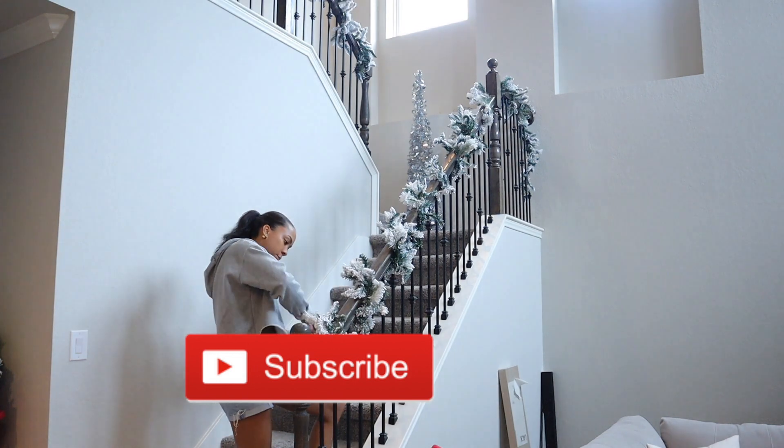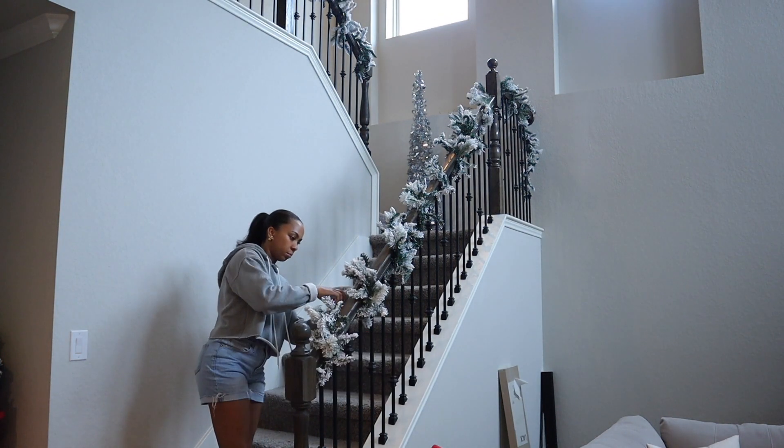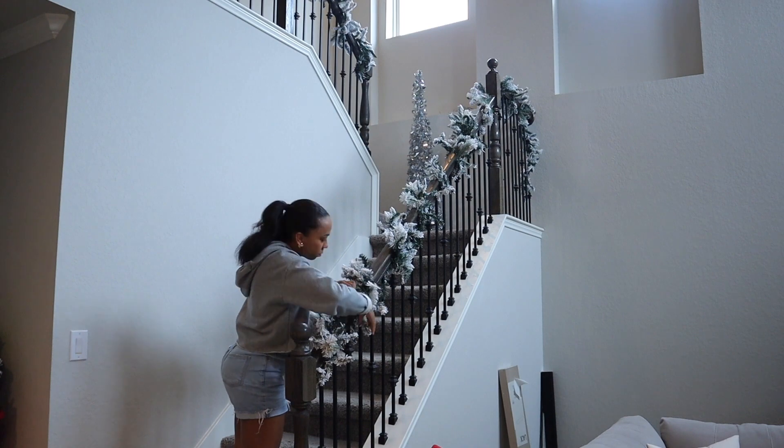We're rewinding back one or two days before we put the shelving up in the living room. I'm going to make my way upstairs by fluffing the garland and adding lights.